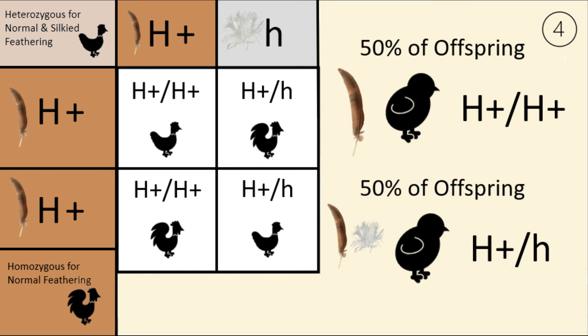This fourth Punnett square shows what happens if you breed a bird that is homozygous for normal feathering to a bird that is split to silky feathering. Both birds have a phenotype for normal feathering. However, one bird has a genotype of H+/H+, meaning it is homozygous for normal feathering, and the other has a genotype of H+/h, meaning it is heterozygous. When you breed these two birds together, all offspring will phenotypically have normal feathering, but genotypically 50% will be homozygous for normal feathering and 50% will be split to silky feathering.